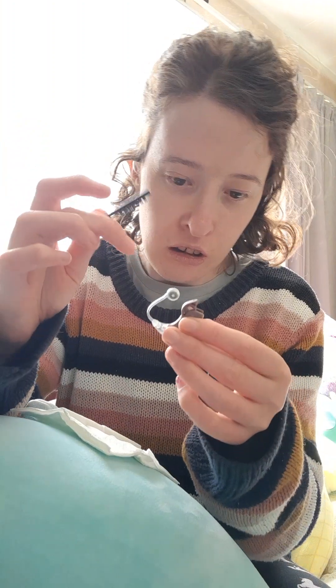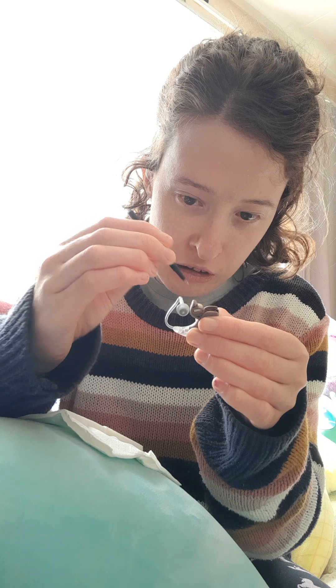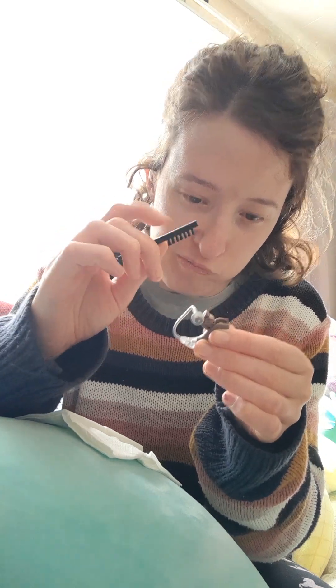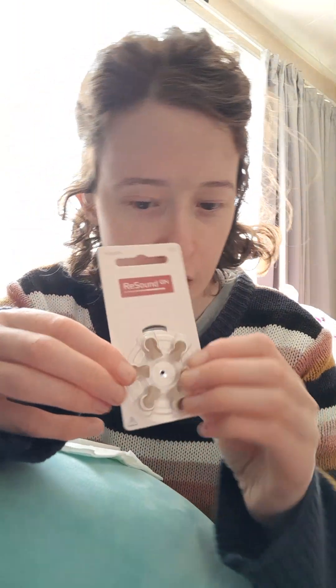So this is how I change my little thing. Where is it? Where is it? Oh no. I'm still learning, guys. These are the little batteries that I take — they are very small and difficult.